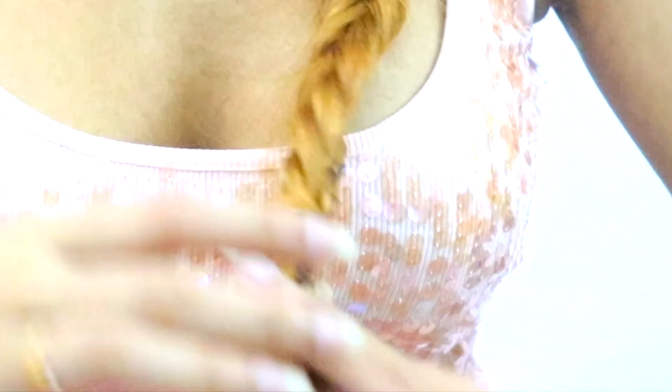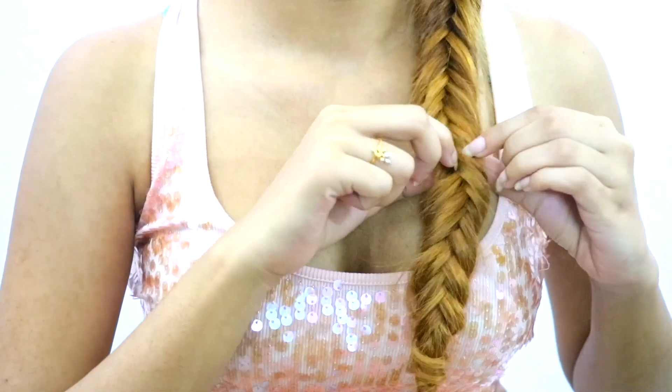To make your braid look thicker, gently start pulling from the bottom and go upwards.